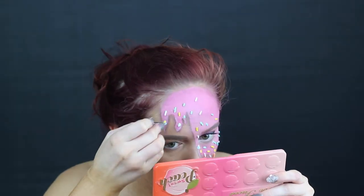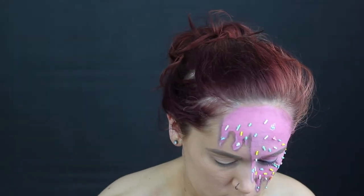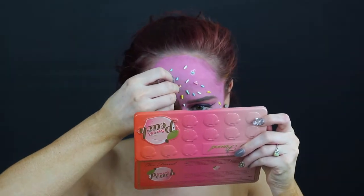But seriously I love this look. I actually wore it for like three hours after I got done filming it. I just felt like a whole new person — like this is me. This is who I am now.